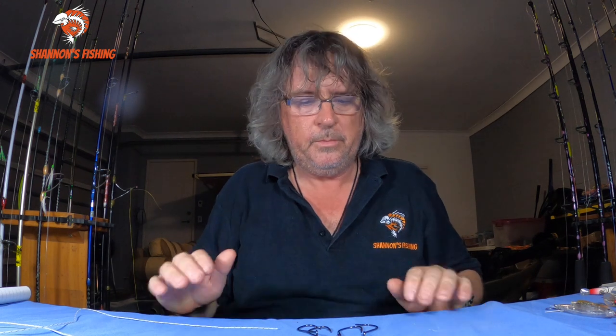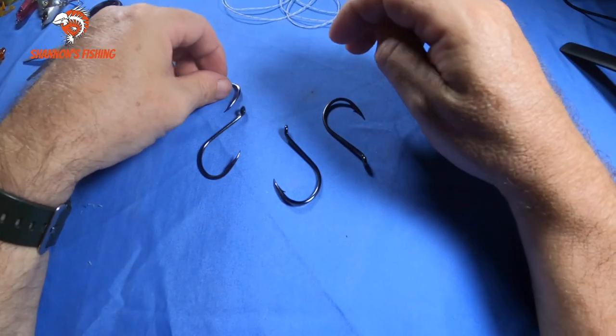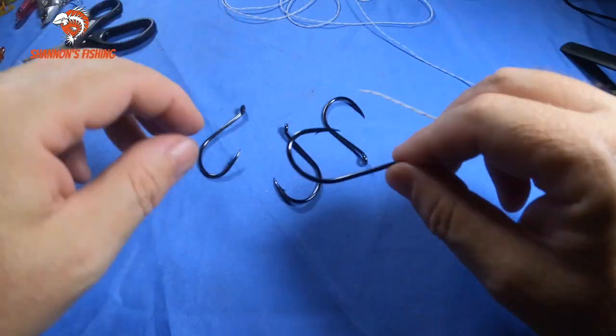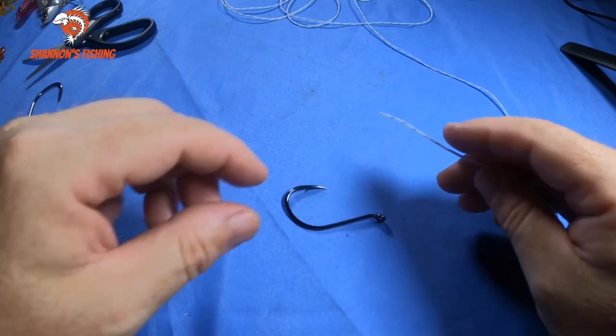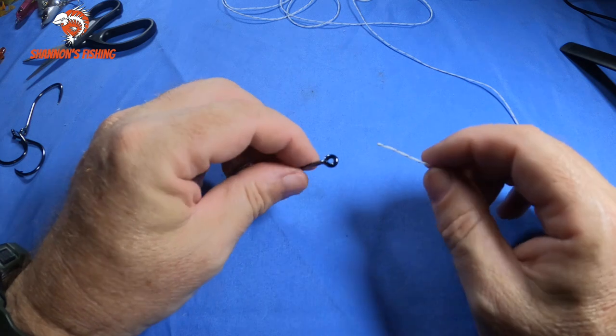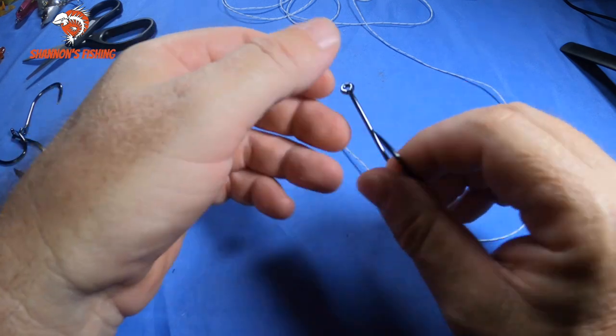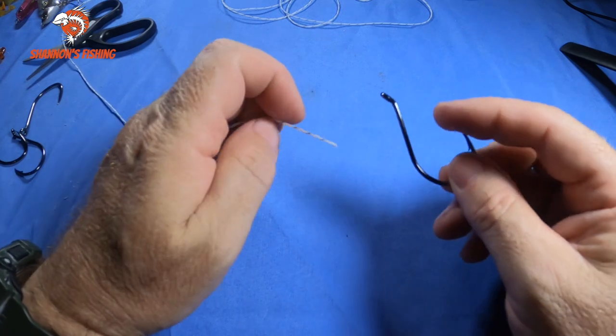When I start tying the knots, I'll have the camera pointing down in front of me so you'll see the same angle I'm seeing and you'll be able to follow along. Alright, let's get into it. The first knot we're going to tie is just a simple blood knot — for the beginners out there chasing smaller fish like bream, whiting, flathead, smaller fish up the rivers and canals. Blood knots are usually fine for that.